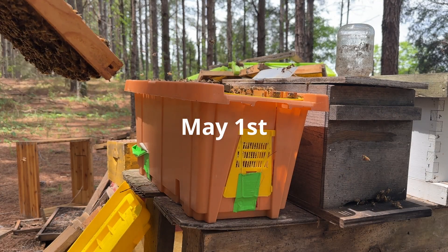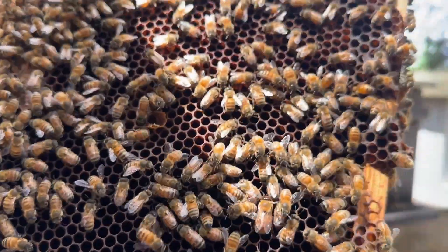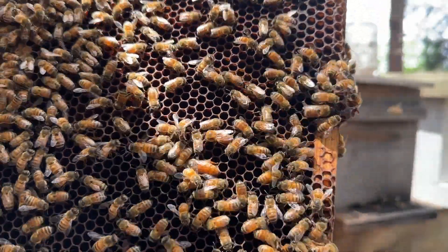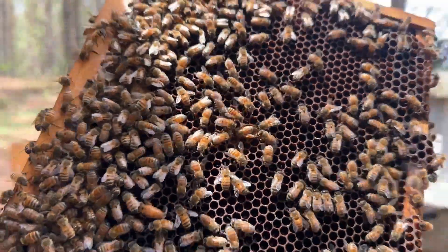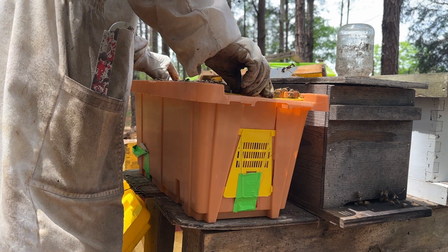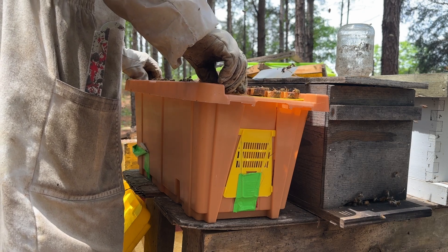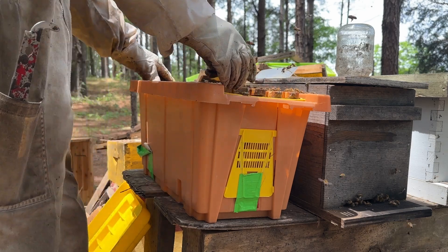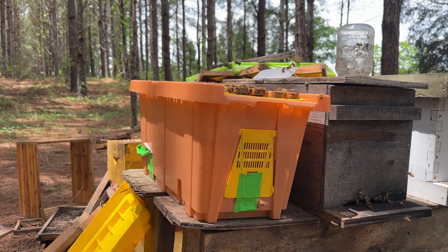Alright, so this is another split that's been having a virgin queen for a while. I just checked this frame and - look there - we got ourselves another nice mated queen, right there on the bottom frame. There are eggs on this frame. We have a decent sized queen right here. We're going to put this frame back and let these bees do what they do, let this queen get to laying. This colony can use some brood, then we'll check back in about a week or two.